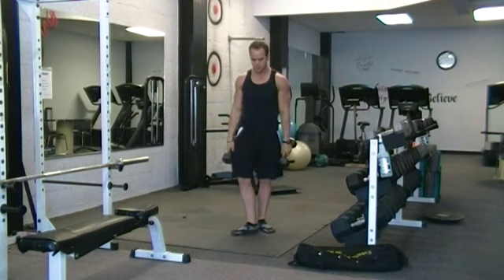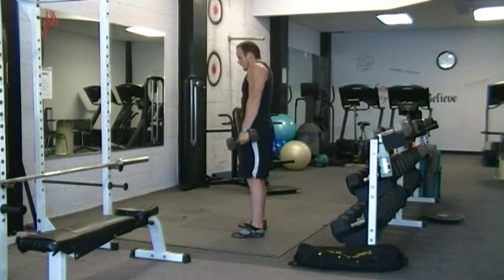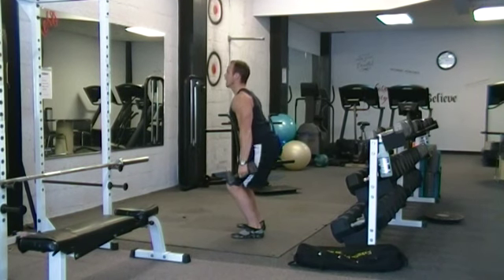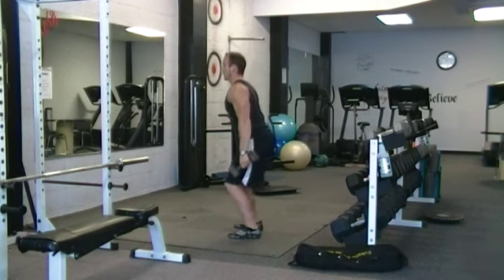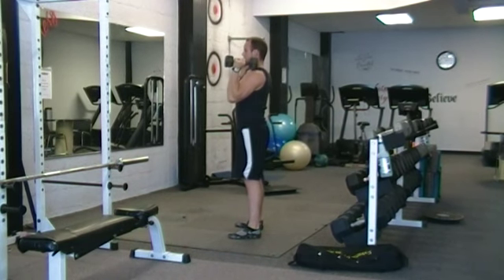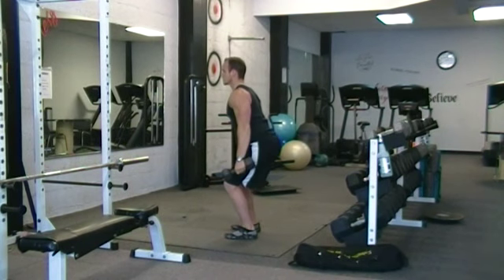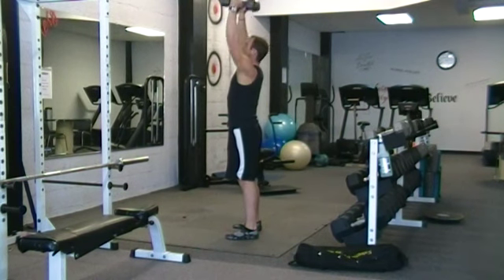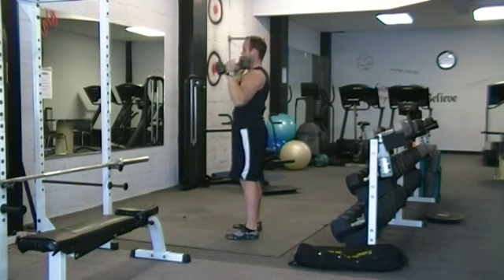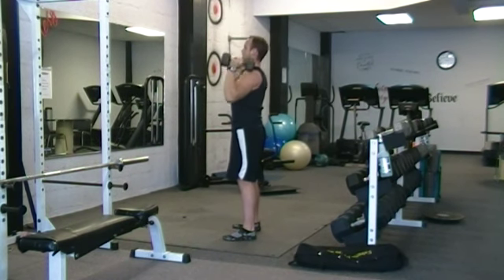This is the hang clean to push press. What you're going to do is explode up and get that weight to float. When it floats, you're getting under it and catching it — that's what the hang clean is about. So what you're going to do: a little bit of a squat, explode up, shrug, catch, and then you're pushing up. Coming down, shrug, push.